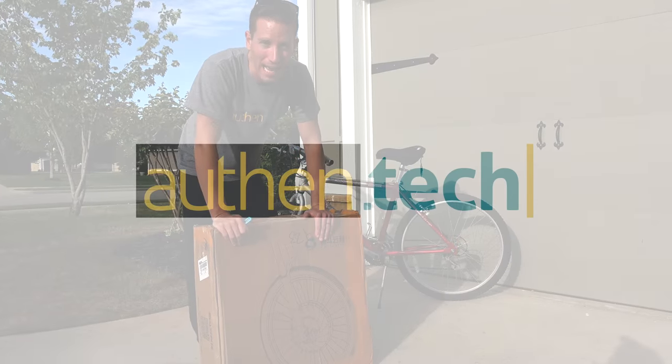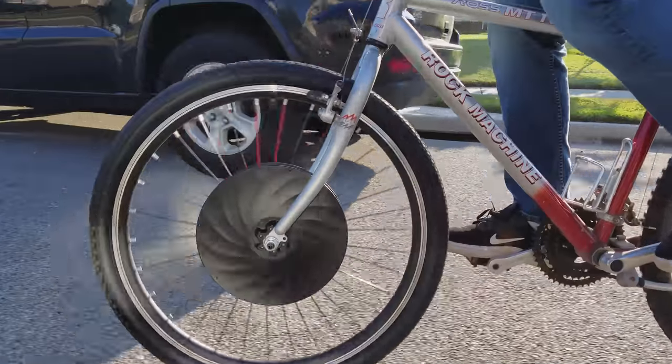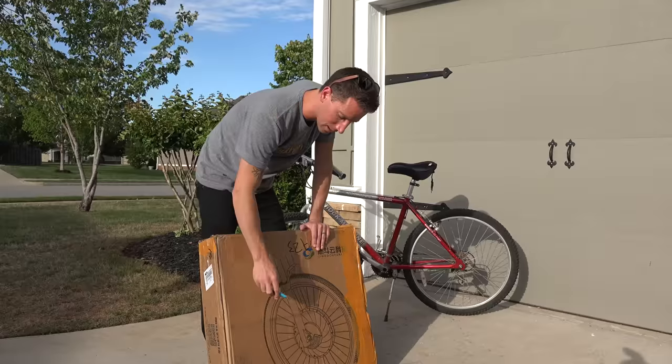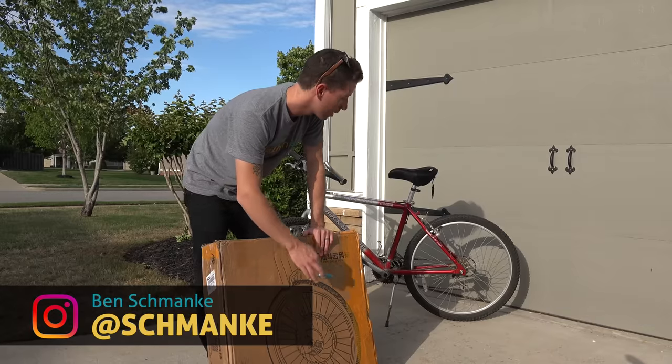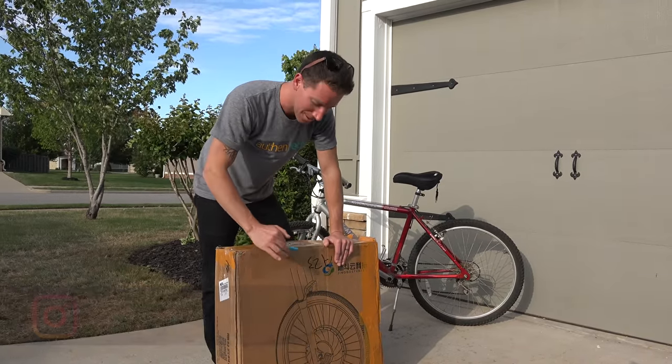Hey guys, I'm Ben from AllFanTech. E-bikes are getting really popular, but they can be pretty expensive. This is a cool solution — it comes with a tire and a battery motor built into the hub. You attach it to the bicycle you already have, and now you have an e-bike. Let's check it out.